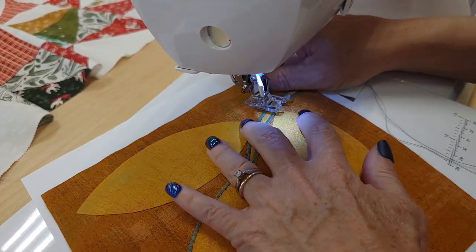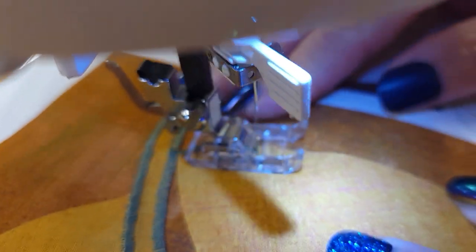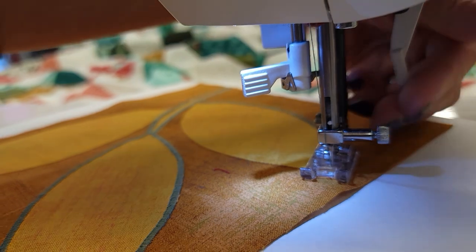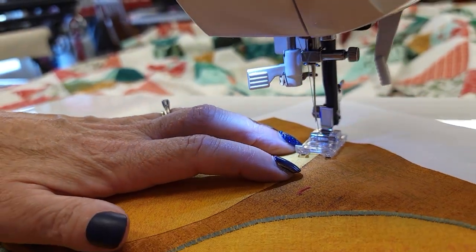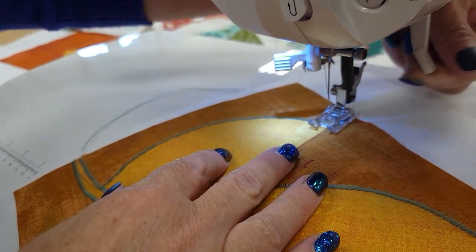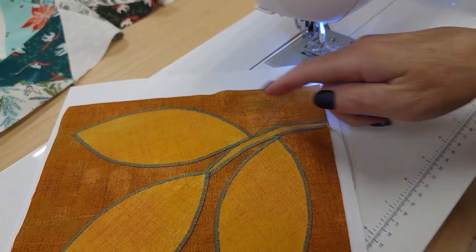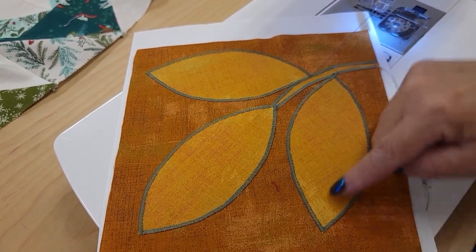Let's do this first leaf here — we can start right at the tip. I frequently find myself hand-doing several stitches like that, trying to get it exactly where I want it to start that next part of the stitching, so feel free to adjust a little if you want.